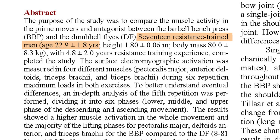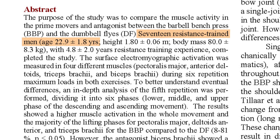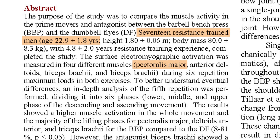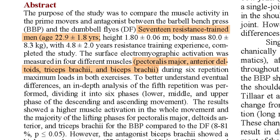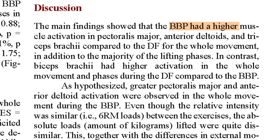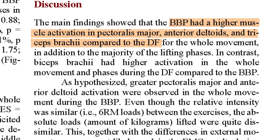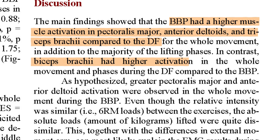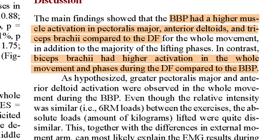They recruited 17 men in their 20s, all with years of weight training experience. The researchers hooked electrodes up to four muscles: the pec major, anterior fibers of the deltoid, the triceps brachii, and biceps brachii. Then they had the participants do six repetitions of both exercises. As expected, they found that bench press led to higher activation of the pecs, deltoids, and triceps throughout the entirety of the motion. Meanwhile, the chest fly saw much higher activation of the biceps than the bench press, since the bicep needs to maintain elbow position against gravity in the fly but not the bench.